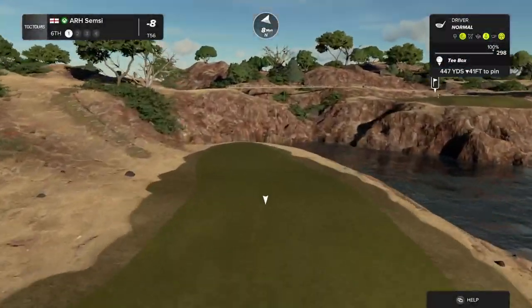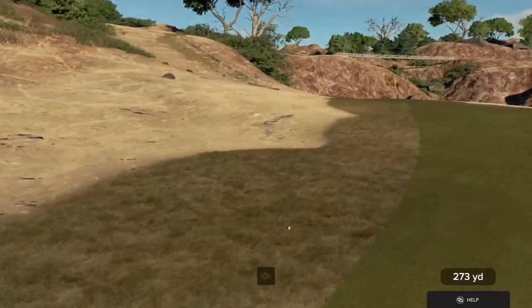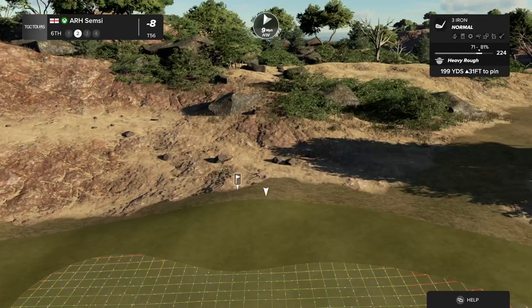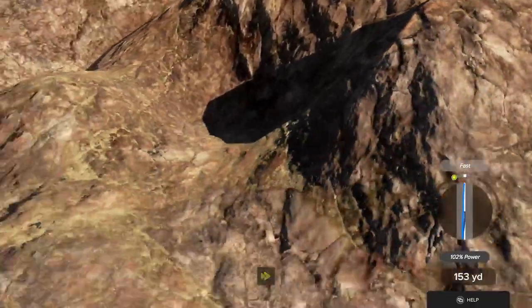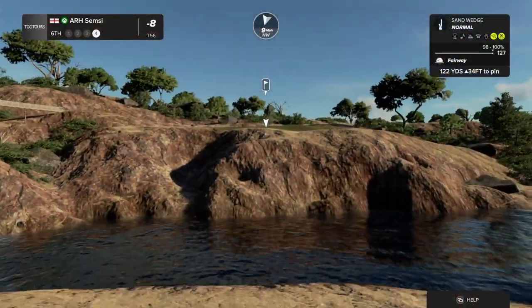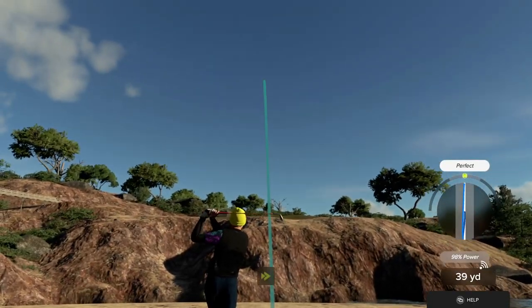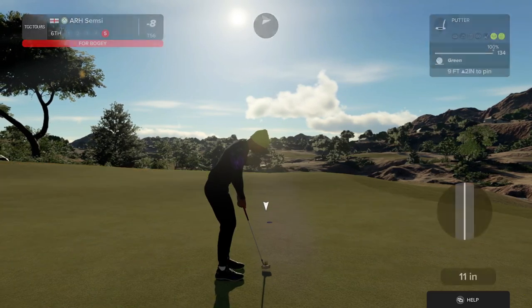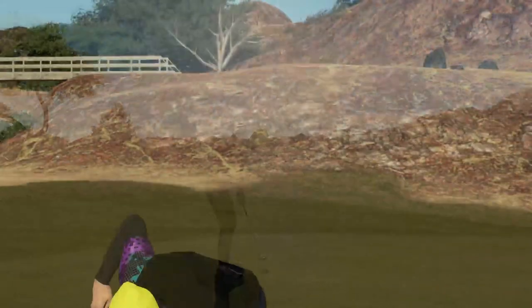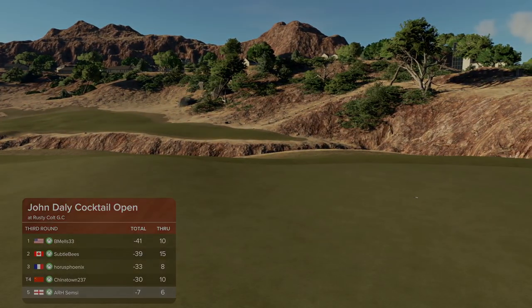We are on the sixth hole now. There's a hook. Hitting into an elevated green. There's something off on that swing. And this is your fourth shot. This is looking good so far. Here comes the bogey putt. This putt's going. Glad you sank that — that's a bogey. Seven under par at the moment.